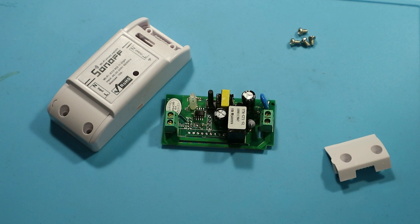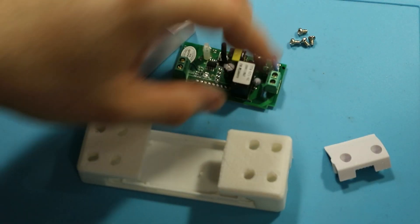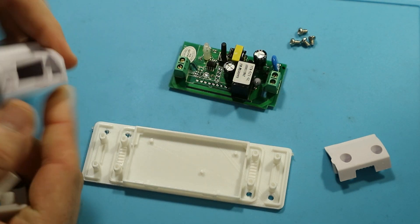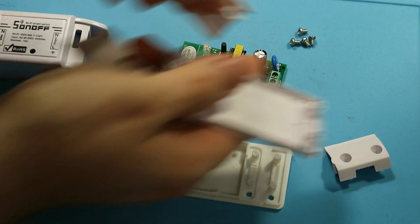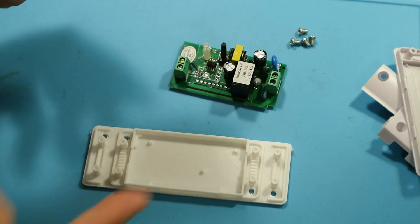I've been checking for something else on Thingiverse when I bumped into this — there are actually a lot of custom enclosures for Sonoff Basics. Here's one that I have printed just to try. I really like the design because it uses the top part of the original enclosure. Let me show you how it looks — you drop those, put the unit there.